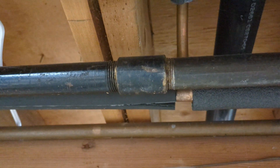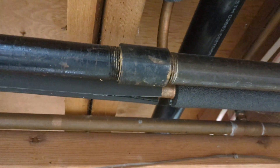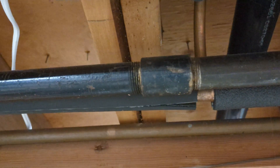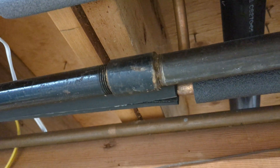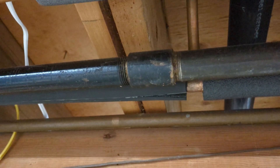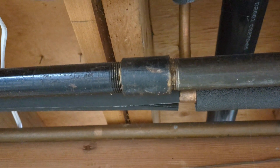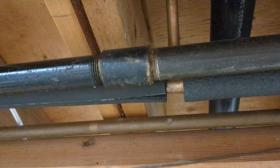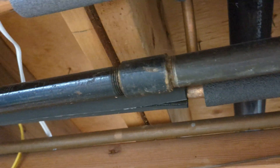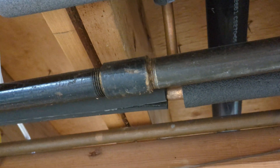If you have these in your house, I highly suggest — even if you can't smell any gas — spray some soapy water on those and make sure there are no bubbles coming out. And then the next time you have service done in your house, whether that's the gas boiler, dryer, or the gas company working outside, they might be able to unthread the pipes and replace it with an approved fitting.